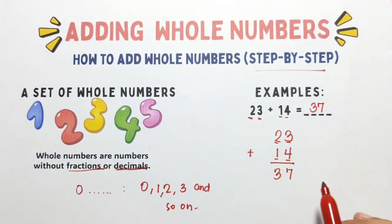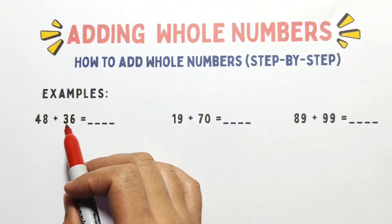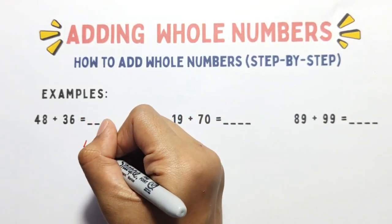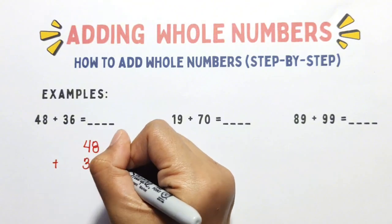Okay, for the next example, let's try 48 plus 36. Again, line them up vertically. So we have 48 plus 36.